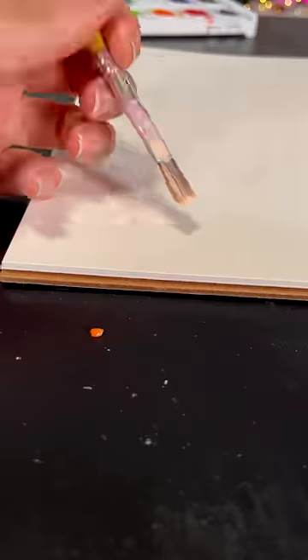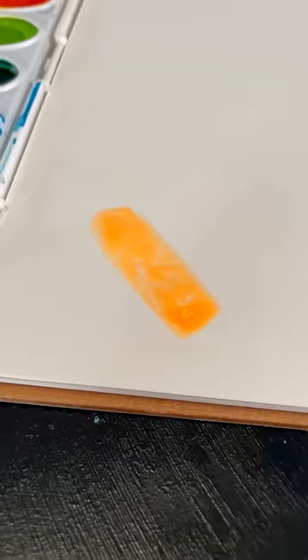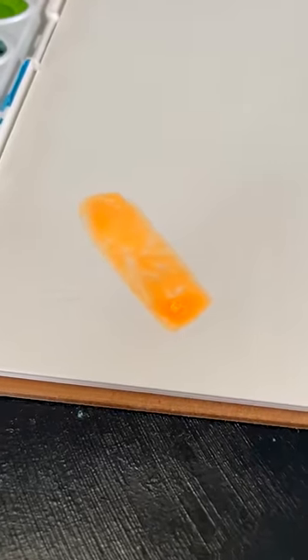You're gonna get the liquid frisket and evenly and kind of thickly apply it on your watercolor paper. And once you see that it's this bright orange color, that means it's dry and ready to go.